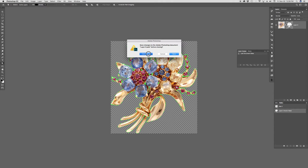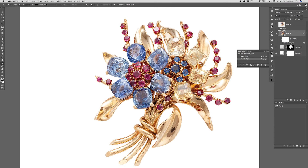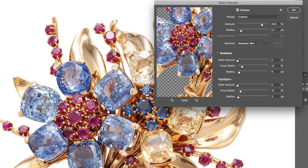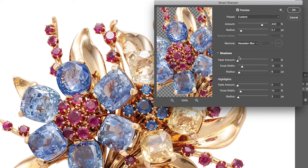It's a smart object. They like things sharp, so there's my smart sharpen. Here's a before and after — smart objects with smart filters are terrific because you can always go back and add more or less.